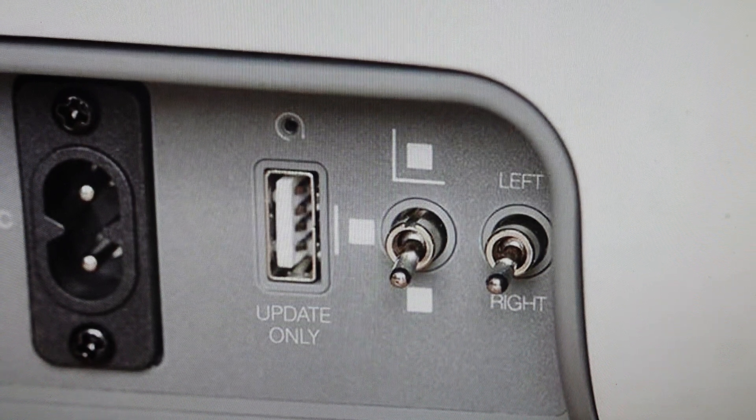Now the second reason you might want to do this is if you're setting this up on a new network or on a new system and you just want to get a fresh start by wiping all the previous configurations and pairings off of it — we're going to go ahead and do that real easily.